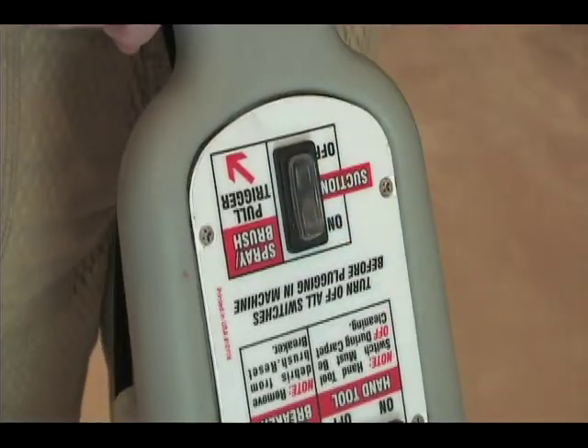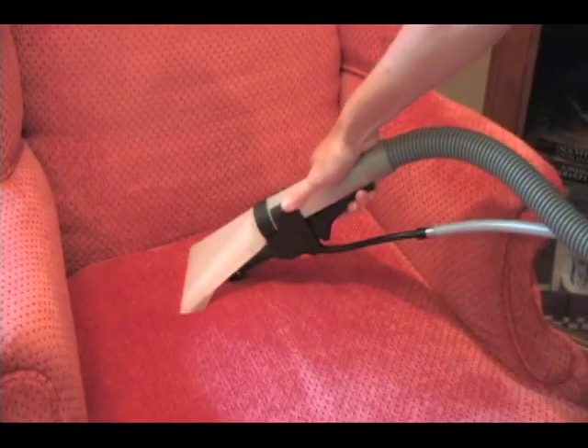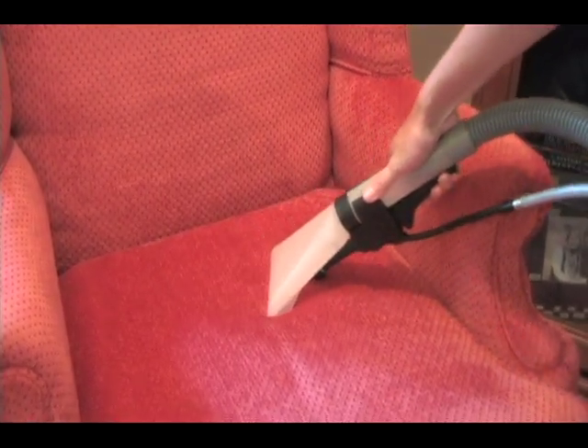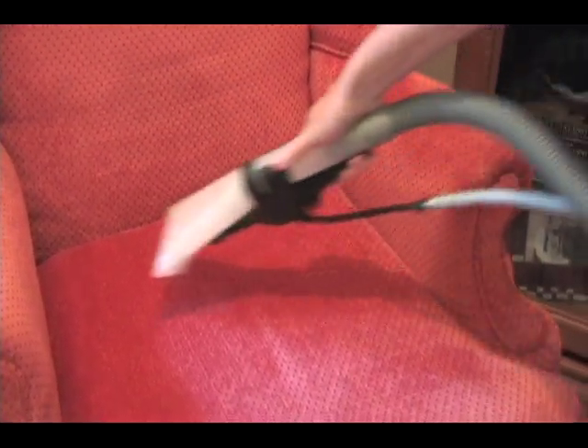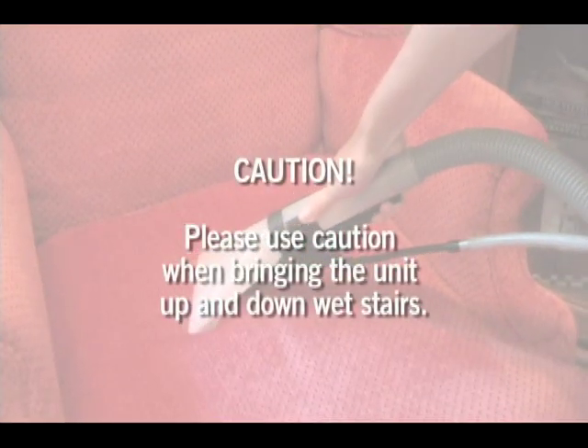Turn on the suction and hand tool switches. Squeeze the trigger as you pull up with overlapping even strokes. The hand tool kit can also be utilized for cleaning stairs — please use caution when bringing the unit up and down wet stairs.